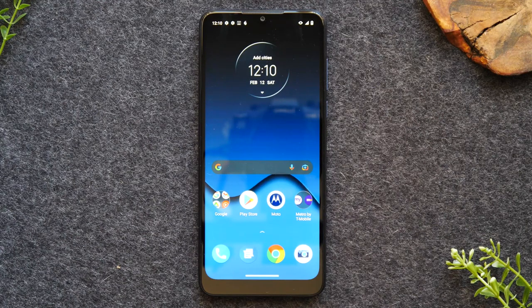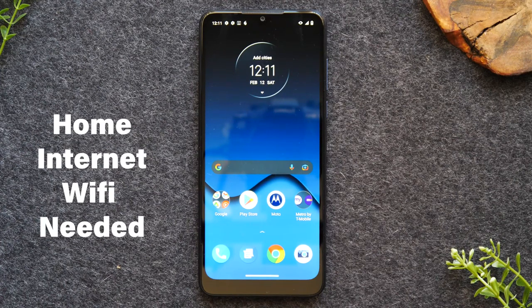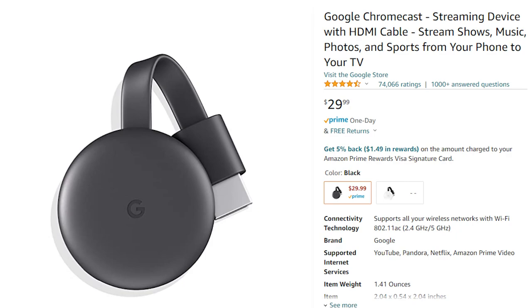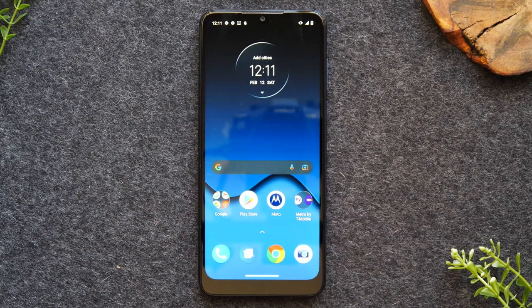First, I want to go over what you'll need to make this work. You will need home Wi-Fi, an HDTV with an HDMI connection, and a Google Chromecast. One method will work if you just have a smart TV, but if you'd like to do everything in the video, you'll primarily need a Google Chromecast. I'll have links in the description below where you can purchase a Chromecast if you don't have one.